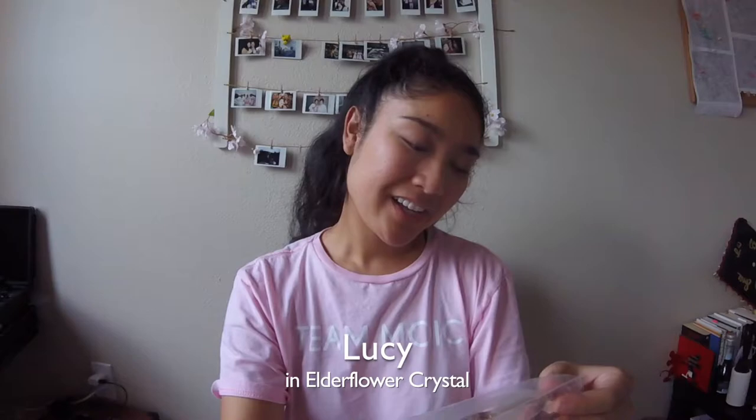For the next one I was looking more for clear lenses — in terms of clear color and designs, something clear-ish — which is why I also picked the Lucy design in the color elderflower crystal.